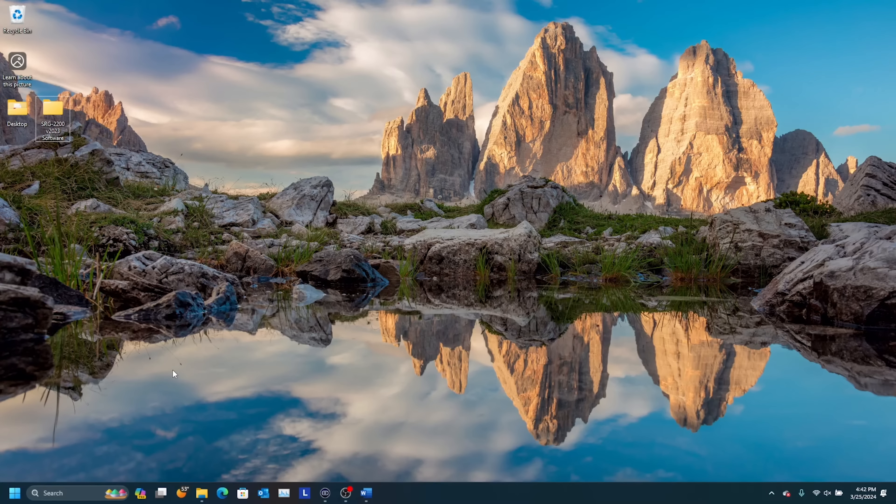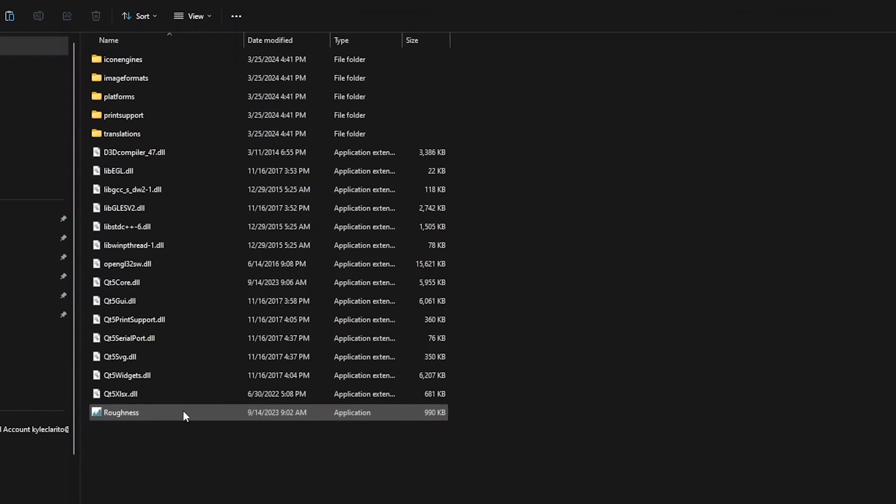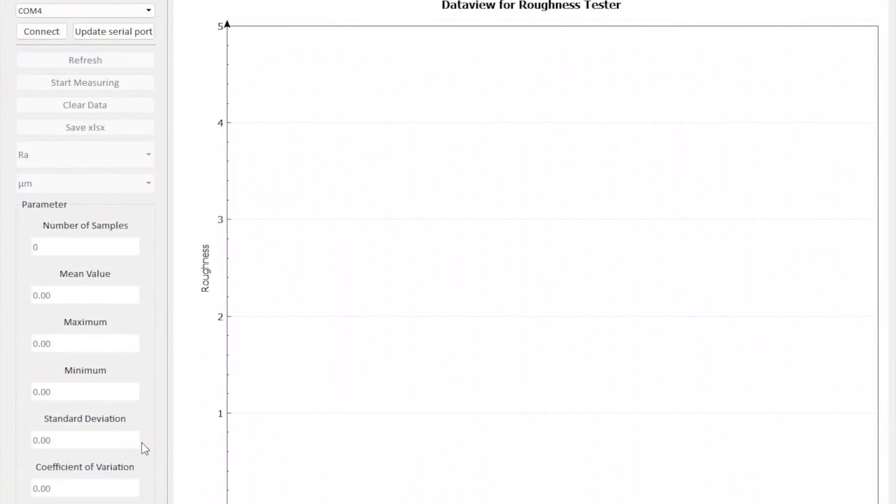After doing so, open the folder that you have extracted, then run the roughness program. Ensure that your unit is powered on. Once the unit is turned on, you should see at the top left-hand corner a COM port available. Connect via that COM port. From this screen, any prior data results that are saved in memory will be shown. You may start measuring, which will begin a test; clear data, which will erase memory; or save as an Excel file.